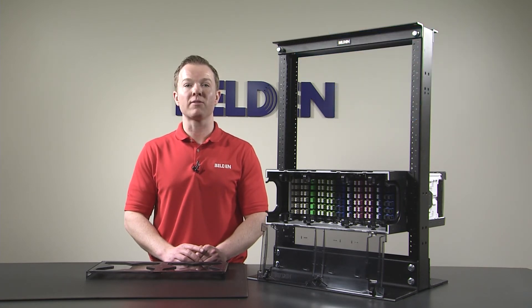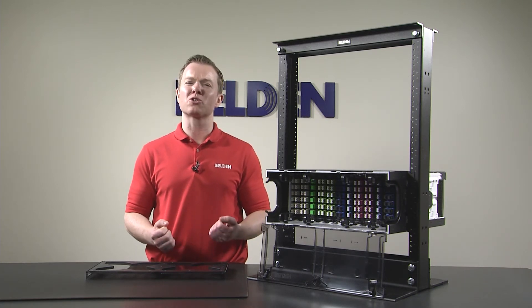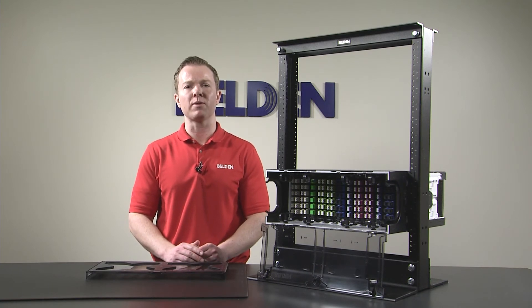This FX ECX platform was developed in collaboration with customers and partners with the goal of creating a best-in-class solution. And this brief introduction only scratches the surface of the features you can expect from this innovative platform.